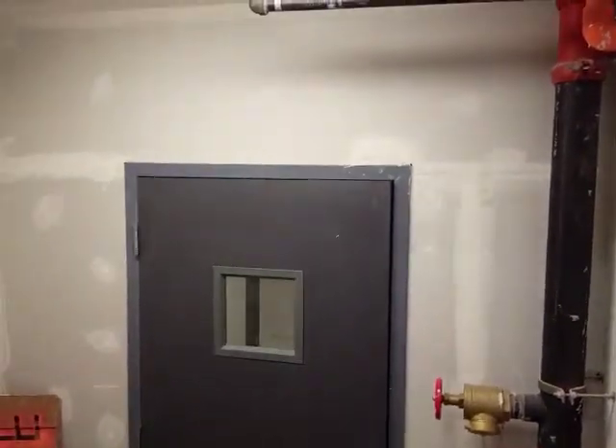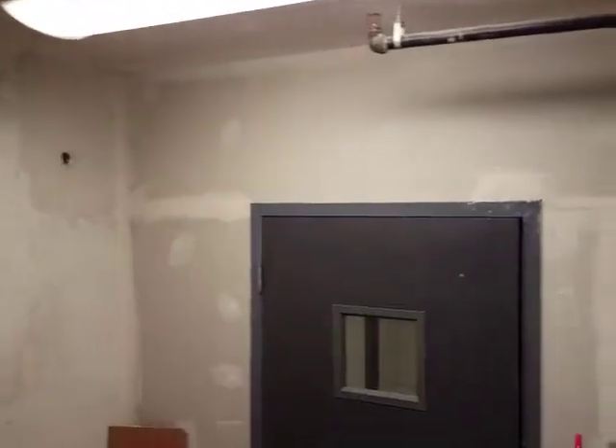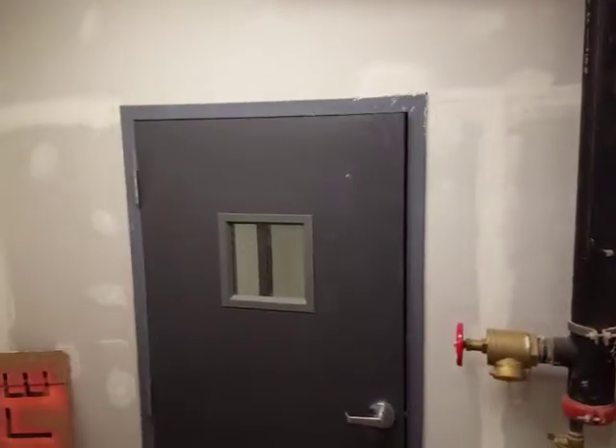Hey John, I'm here in the west stairwell at Delaware. This is the door to the basement. I know you said you wanted to try to put those unit heaters on the first and third floors — I'm not sure if that's possible given the measurements I gave you, but I did have one idea down here at the basement level.